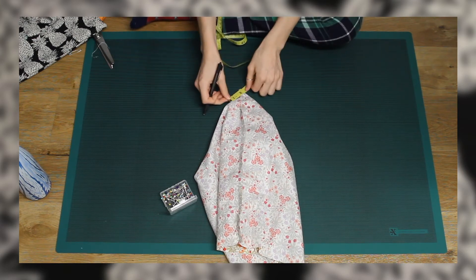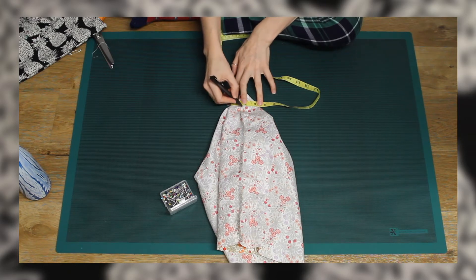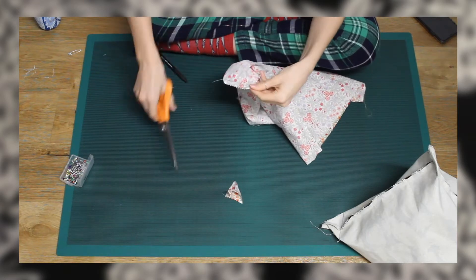I then sewed these four corners in place and cut off the extra bit of fabric so that they would lie a little better on the inside of the bag.